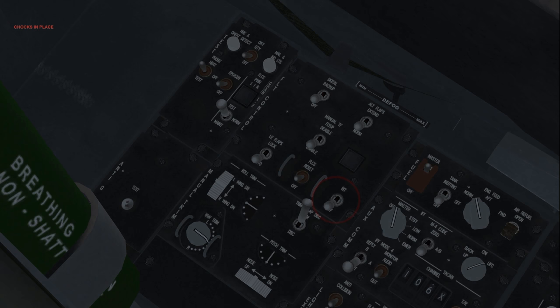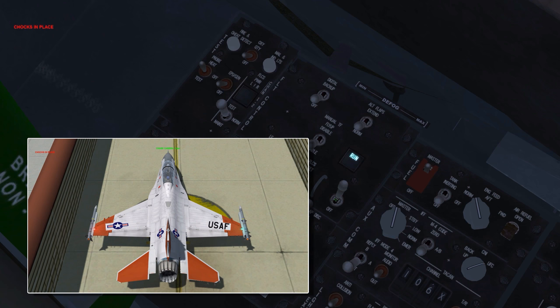FLCS BIT: initiate and monitor. The green run light illuminates and flight controls are tested in sequence. During the test, FLCS BIT warn will be displayed on the HUD, and the takeoff landing config warning light may also flash. When the self-test is complete, the switch will return to its original position and the run light will go off. If the amber fail light illuminates, the test has failed and should be repeated. FLCS BIT status is displayed on the FLCS MFD page. Note that the FLCS BIT can only be initiated if weight is on the wheels and ground speed is below 28 knots.